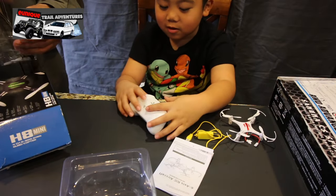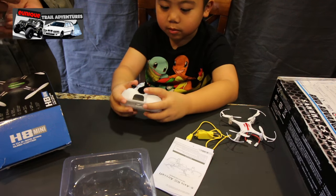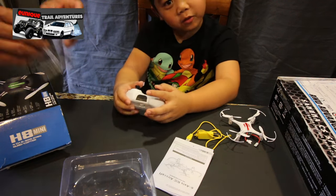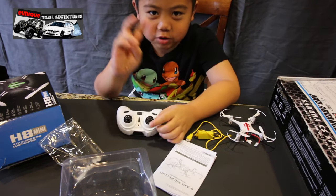We've got the remote in place, so we're gonna charge it up and do a test flight later on. We're also going to do a Pokémon review today on our RC channel.